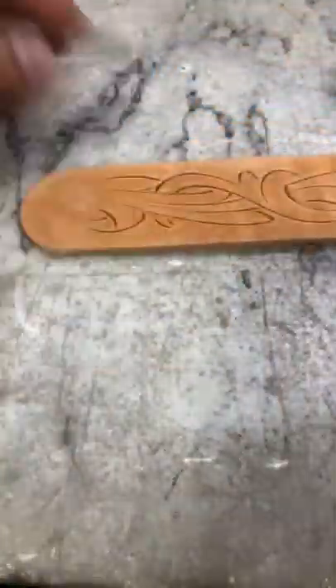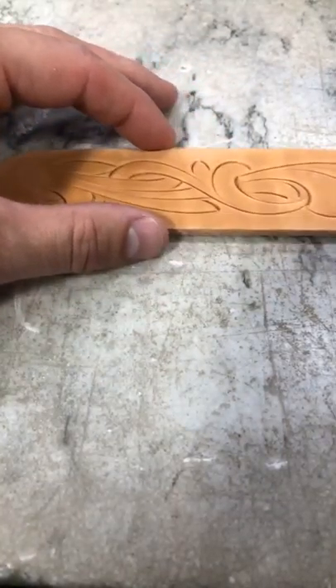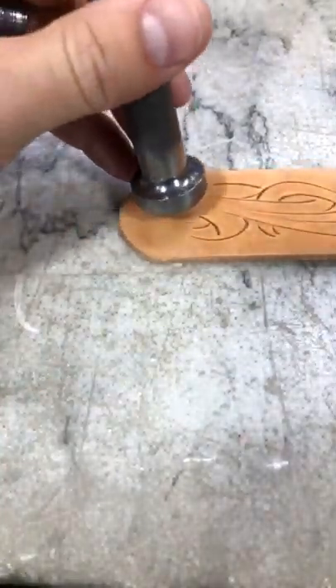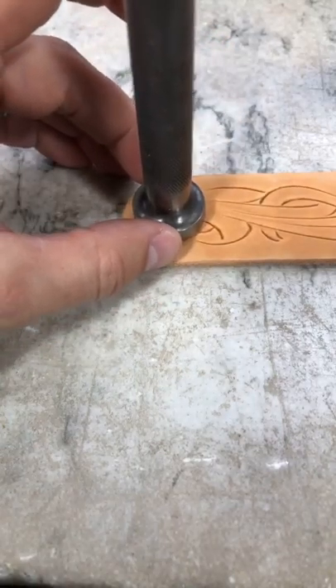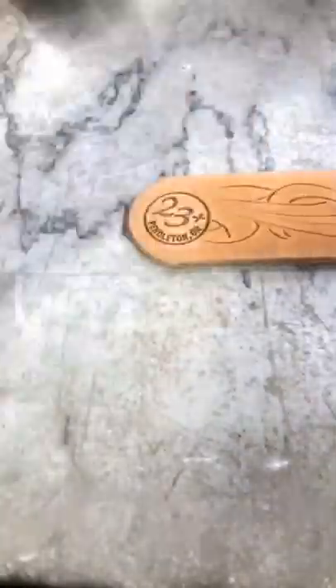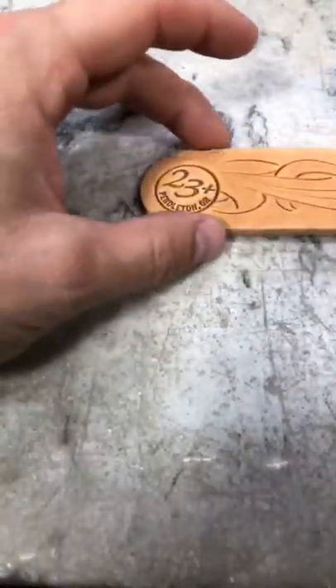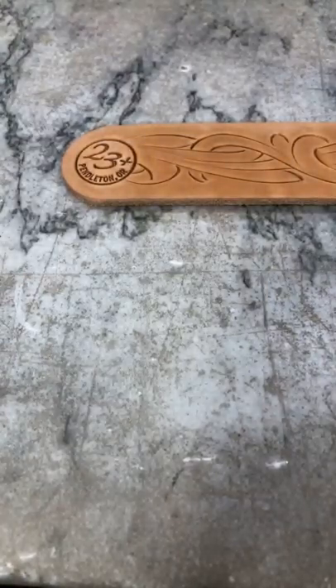Now we have that pattern all cut in. Before we start beveling that, I'm going to go ahead and grab our maker's mark. I'm going to lay this right in here so I know where to bevel back to. If you're looking for a good place to get one of those maker's marks, Tim Purdy with Steel Stamps Incorporated does a great job. I've enjoyed working with him on those.